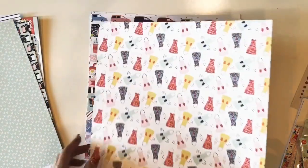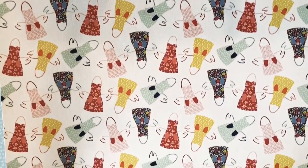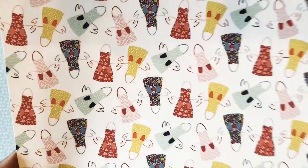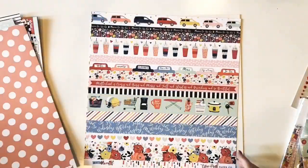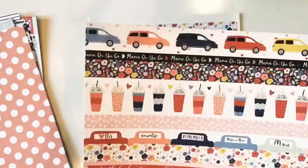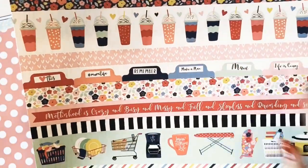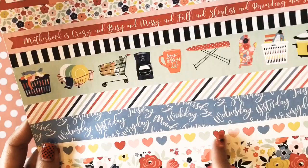This next paper features aprons in all different colors and patterns. On the back is a large polka dot on a peachy pink background, and this paper is called In the Kitchen. This paper is called the Border Strip paper — you've got tabs, hearts — and on the back is this really fun pattern. This one is called Border Strips.